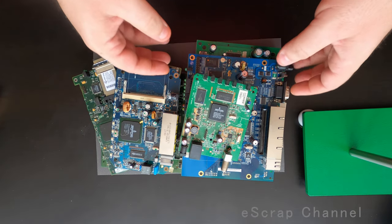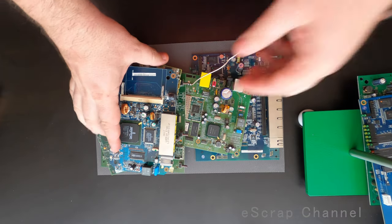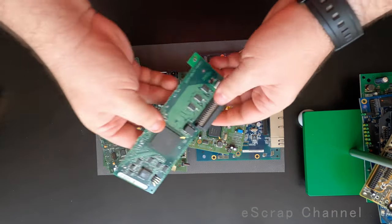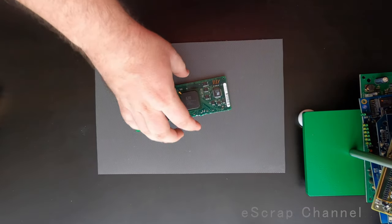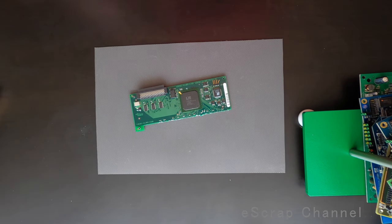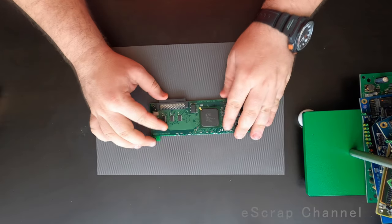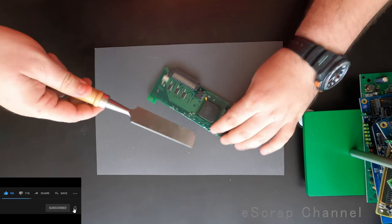So let's check — I will completely depopulate these boards, and when I say completely depopulate, I'll show you what I mean. I'll start with this small one and then I'll speed it up a little because it will probably take 15 to 20 minutes to get rid of all these. I don't want to waste your time, but let me show you what I will do.